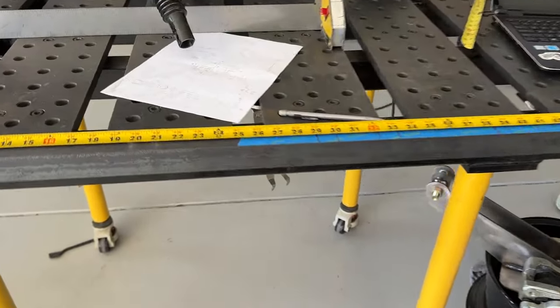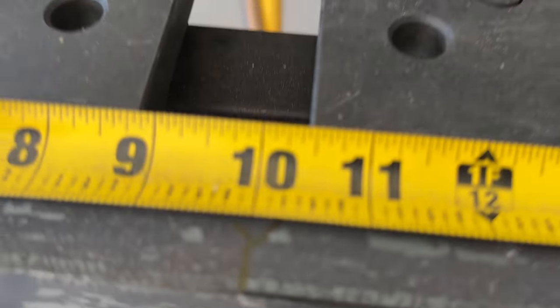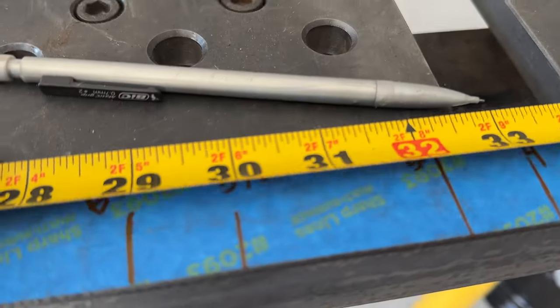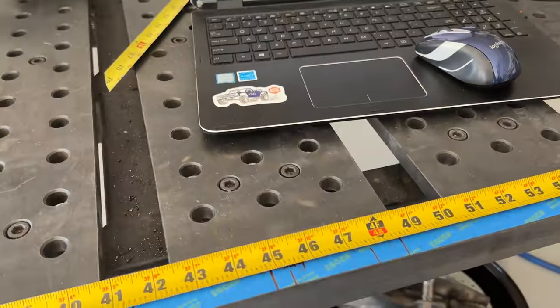Now I have this piece of angle iron on my table with all the measurements across it. I generally set the tape measure to 10 at my zero point so I don't have to deal with the hook at the end. Then I'm going to take all these measurements and distances, plug them into Fusion 360, and start building this truss.